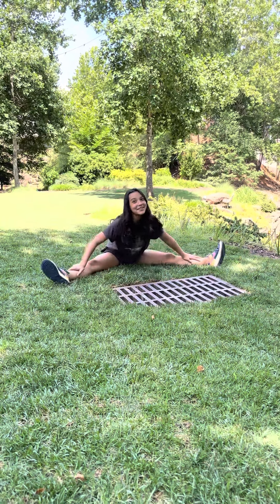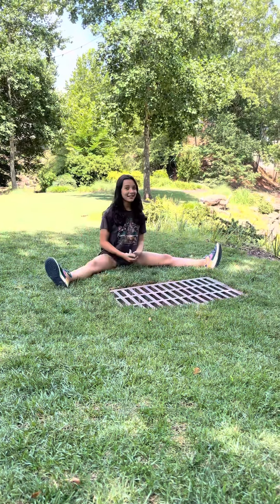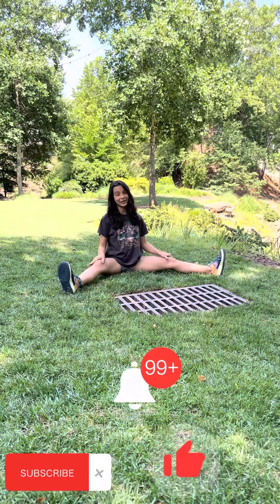What's up guys, welcome back to my YouTube channel. Today we are doing a hands-down tutorial, but before we get started, make sure you like, subscribe, and turn on your post notifications.